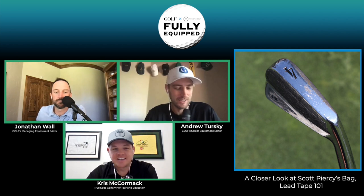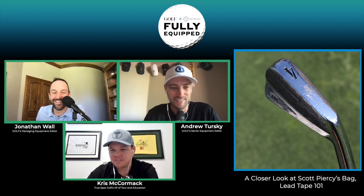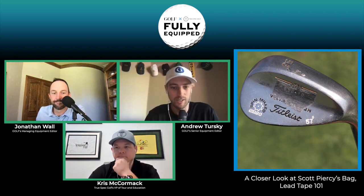The 680s are classics but not necessarily the most forgiving irons of all time — that falls in the category of what I would not recommend for too many people out there.